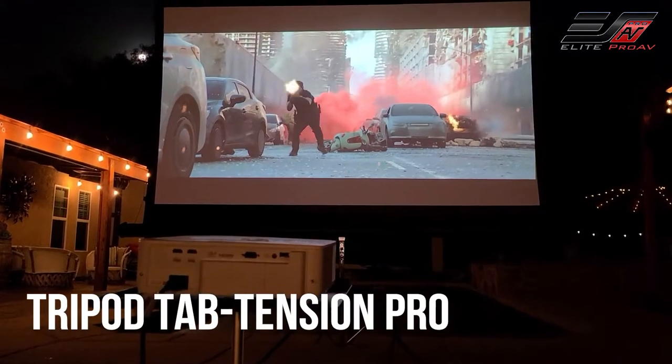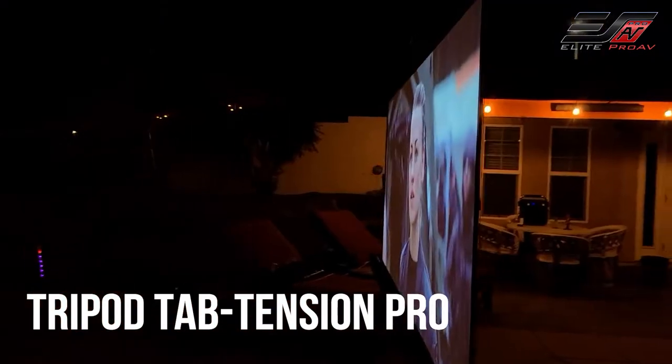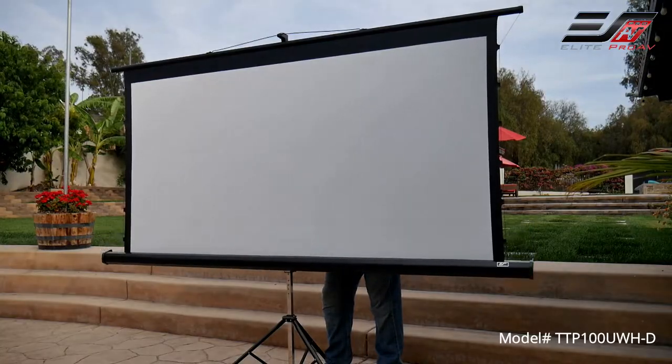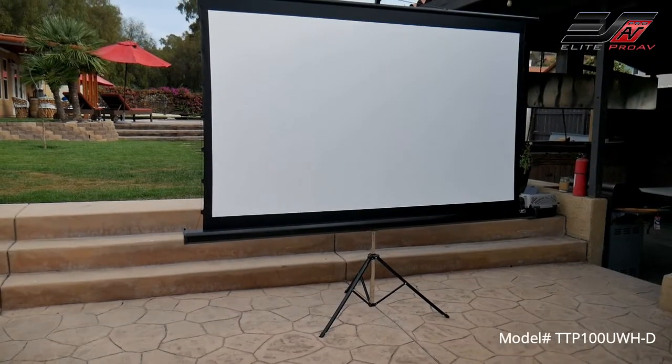Hey guys, Julster here. This is the Tripod Tap Tension Pro by Elite AV Pro. It is the ideal choice for portable presentations at home, at work, or for school projects.